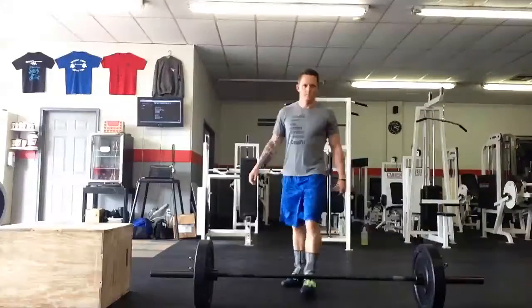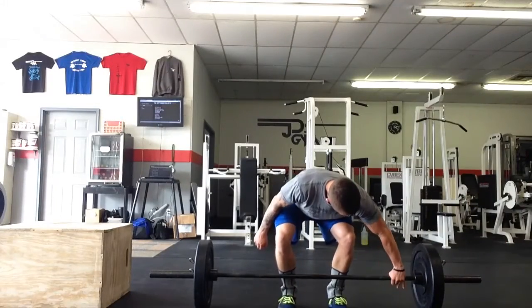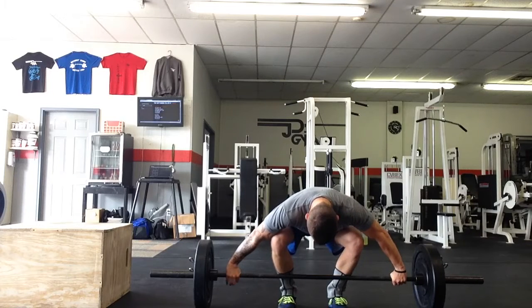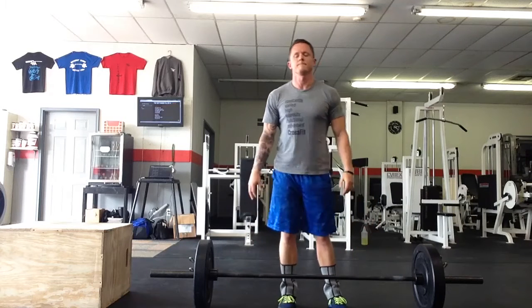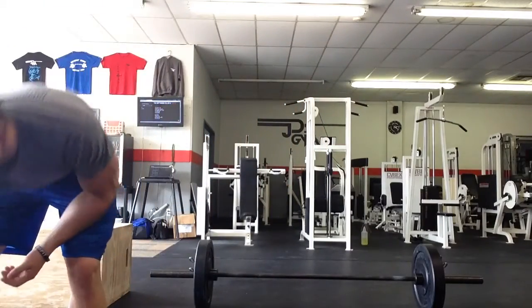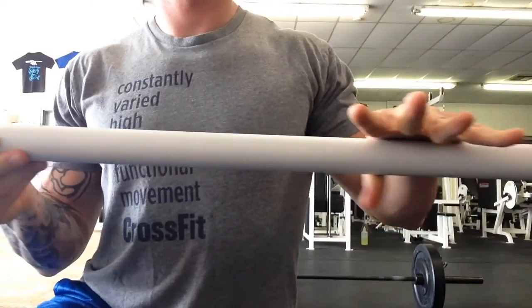Next, you're going to go to the bar and apply that same grip to the bar before you pull it off the ground, just as you did on the PVC pipe. Another thing to look at is how we grip the bar. If you have rather small hands, using a hook grip would be beneficial as it's going to allow you to hold much heavier weight as you're pulling on the bar.